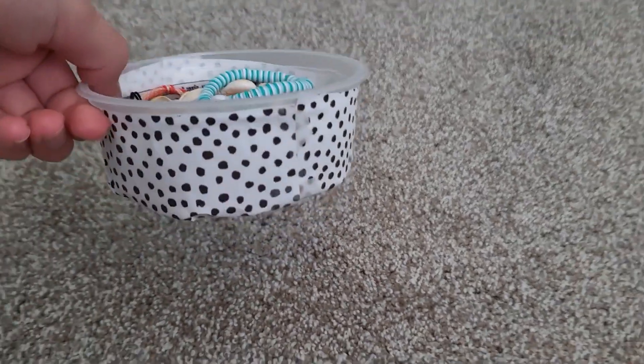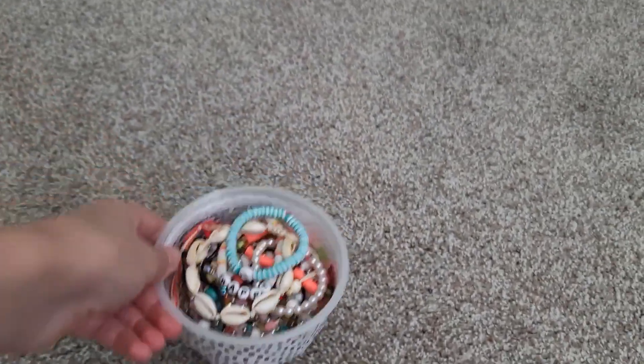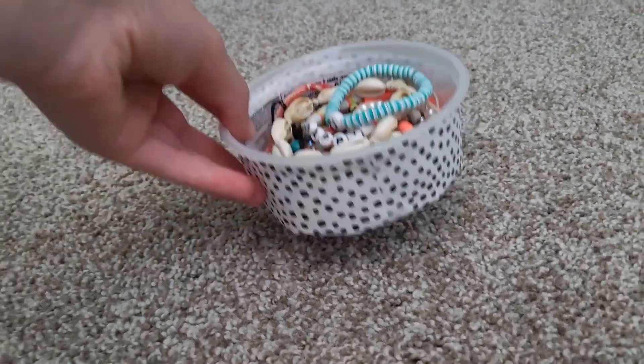So the next one is a little jewelry container. I took a yogurt container, printed out a cute design, and put it on with tape — and it looks so good. I really needed it because I just had my bracelets all over the place.